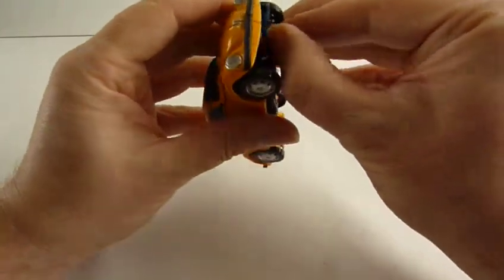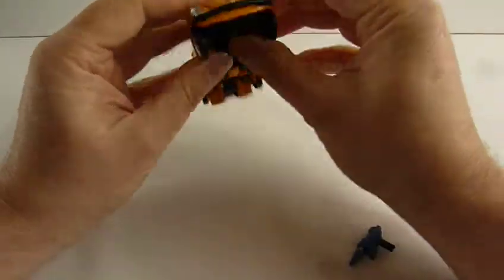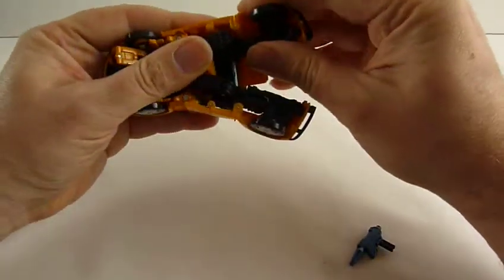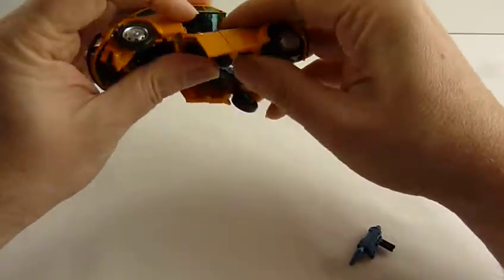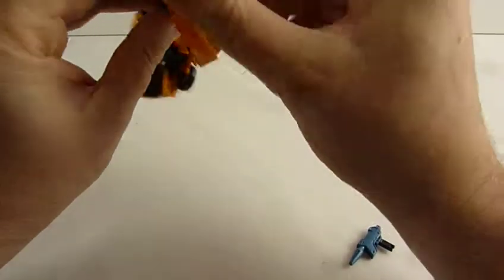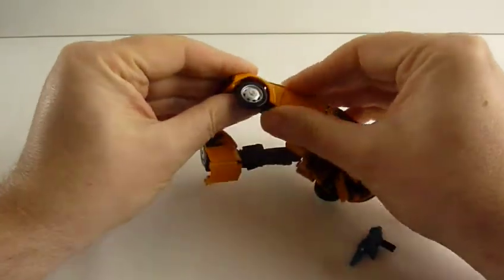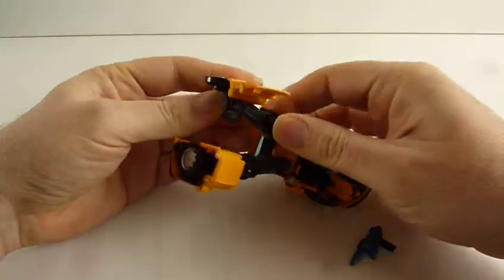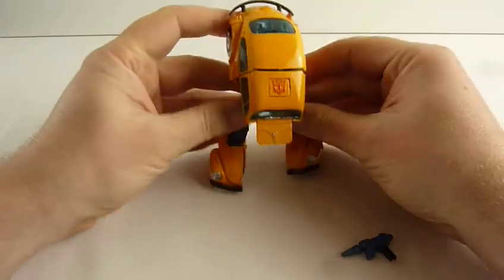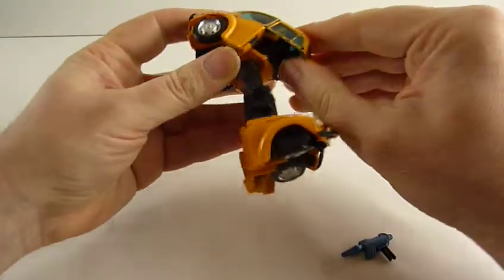There is a little gun under here which comes off. Sorry if I don't do this right, Lucan - I'm doing my best. Those are the legs, goes down like that, and the feet fold down there and then they fold in. I'll do it so you can see it. Feet. Now this is where it all gets interesting.